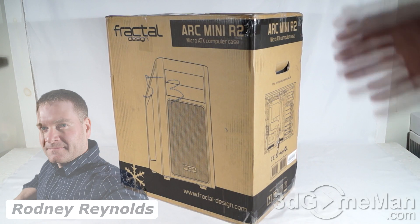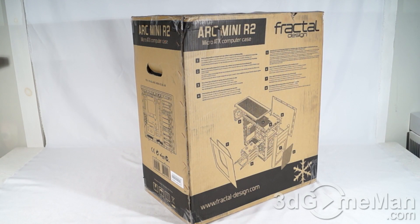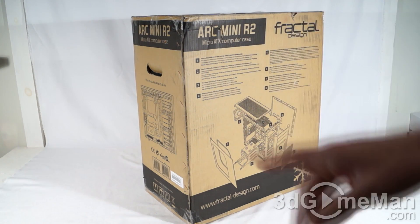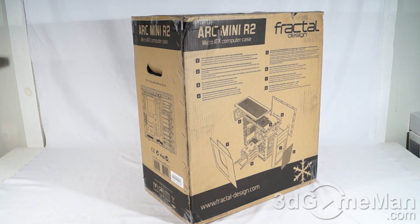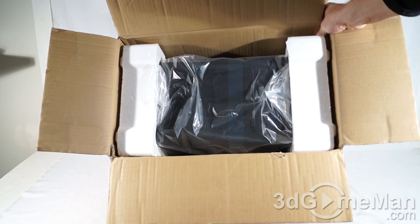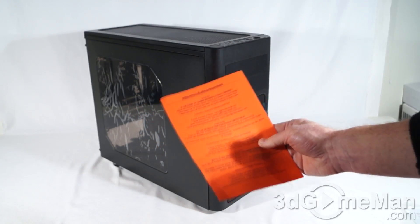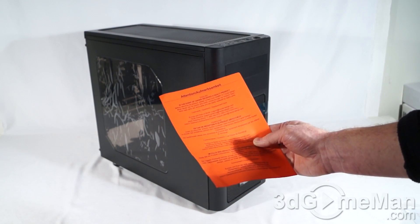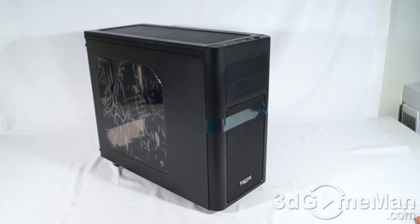Today I'm looking at the Fractal Design Arc Mini R2 case. It comes in a plain looking box, but it does have pictures of the product on it, as well as features and specifications, plus two holes, one on either side, so if you're picking this up in store you can just grab it and go. It's packaged very well between two pieces of styrofoam and the case itself is in a plastic bag. Included is a user's manual and a note on receiving a faulty product — contact the reseller or Fractal Design; they include email addresses and a phone number, just in case.